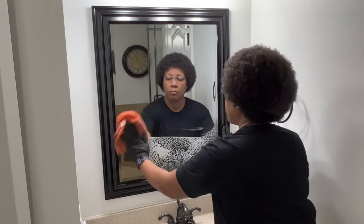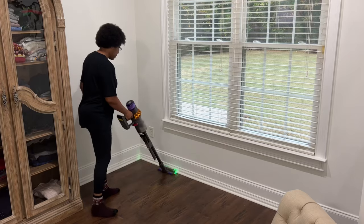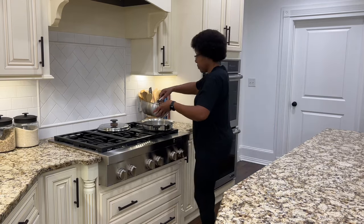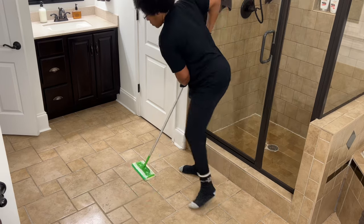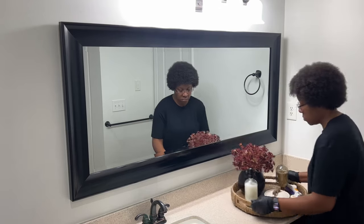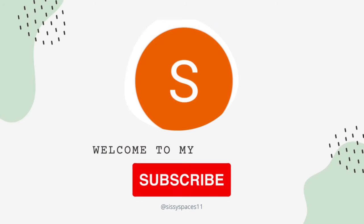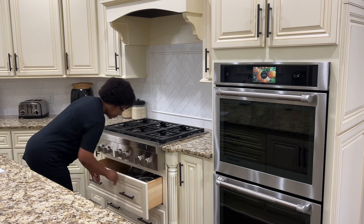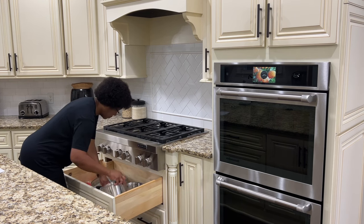Thank you for joining us. Hey guys, welcome or welcome back to Sissy's Faces. Today's video is cook and clean with me.